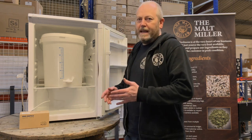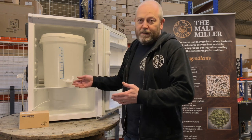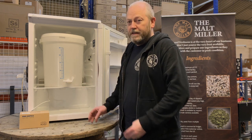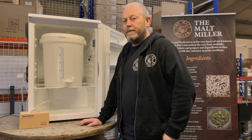We're going to take you through the easy steps of being able to build your own fermentation fridge. The idea behind this is that you then have an environment where you can put your fermenter and keep it at a maintained temperature, so you don't stress the yeast — and this will improve the quality and the taste of your beer.